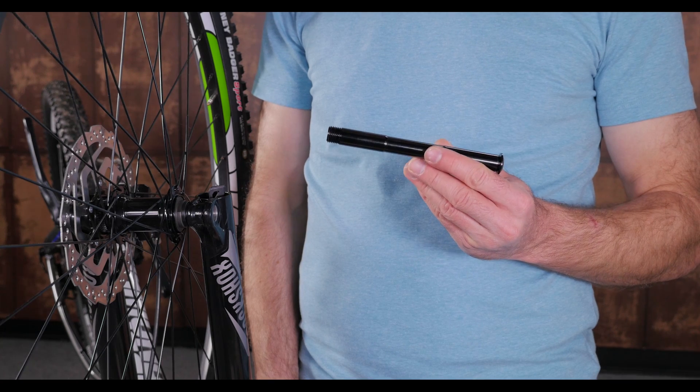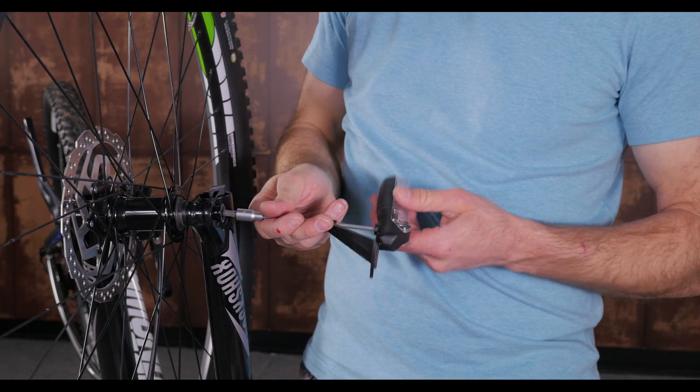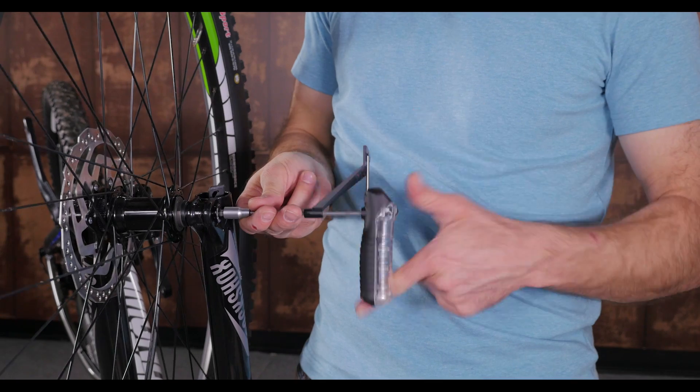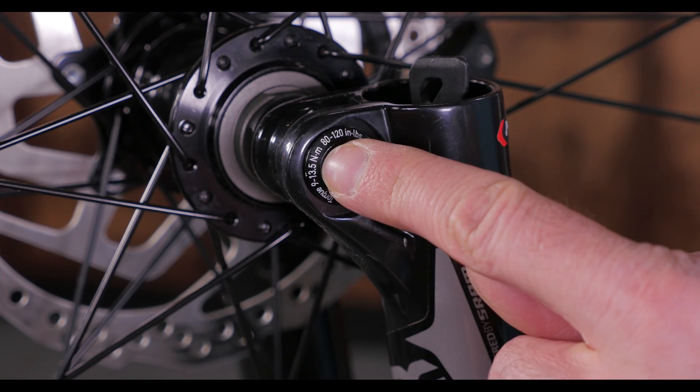There is also a maxel that doesn't have a handle on it, but needs a 6mm hex wrench to be fully tightened. Use a torque wrench if you can, and follow the torque specs listed on the axle itself to properly tighten it.